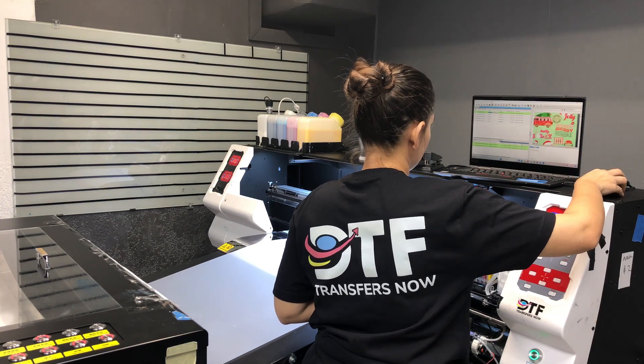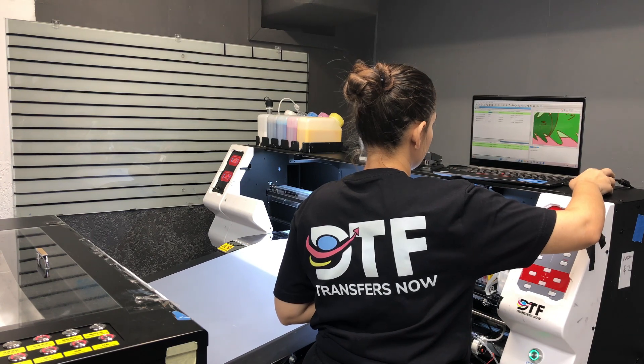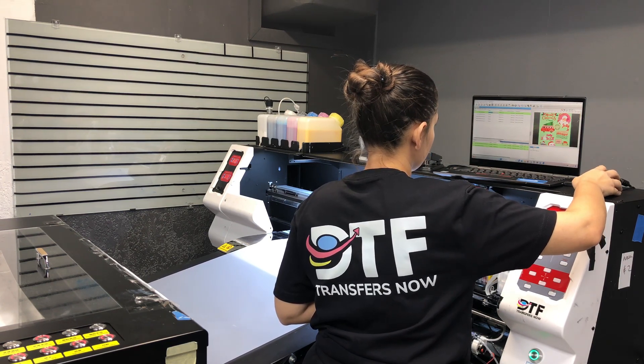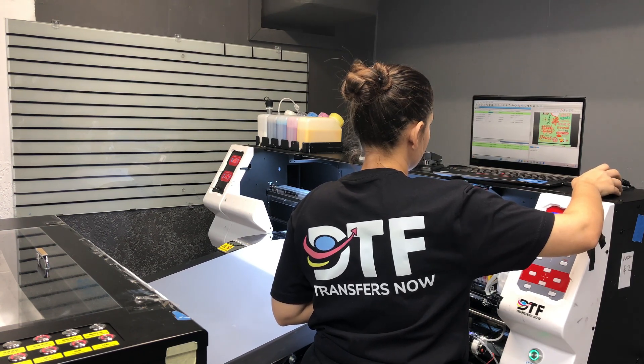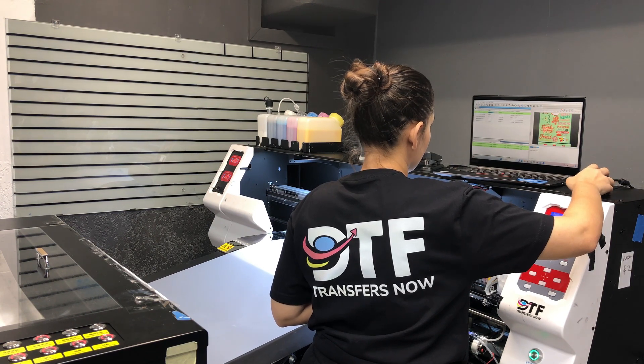Once your order is placed and your design file is received, here's how we bring your vision to life. Step 1: Receiving your design file. First, your design file is sent to our dedicated computers where our specialized team members carefully review it to ensure it's ready for the printing process. They double-check the design to make sure it meets our quality standards.